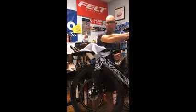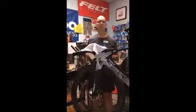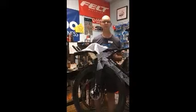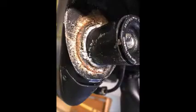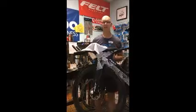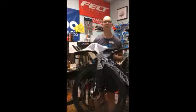So if you don't want your stem to look like this, or your steerer to look like this, or your front wheel to look like this — follow these steps, take care of your bike, keep it clean. Thank you.